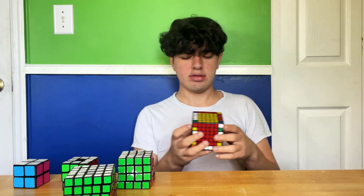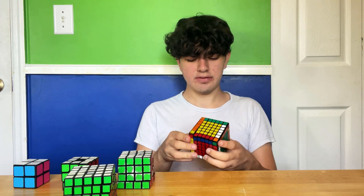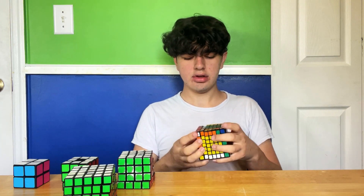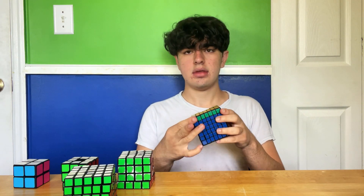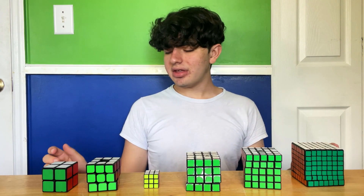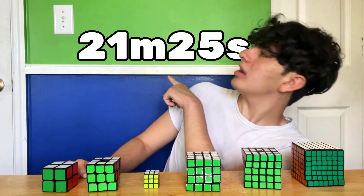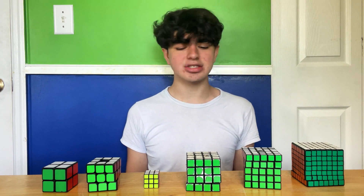I'm gonna move this out of the way so you can see better. We're in the last stretch of the solve — the final two edges, and then 3x3 stage. And done. So I've finally finished all these cubes in the amount of time you see up here. Make sure to like this video and subscribe for more cubing content like this, and I'll see you in my next video.